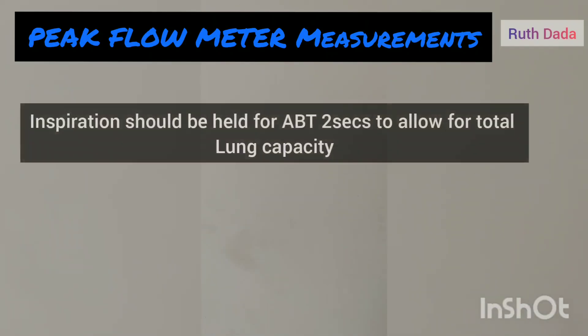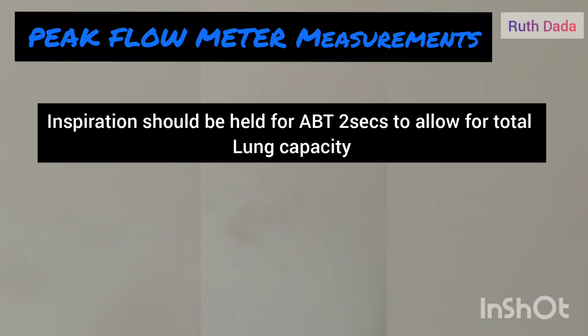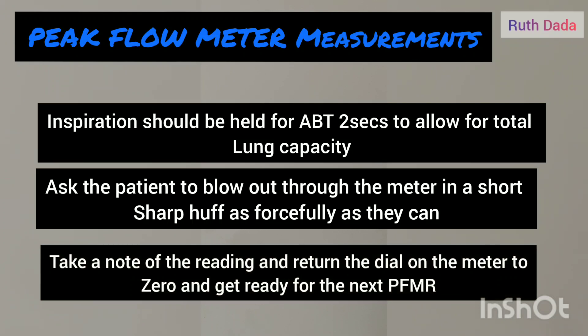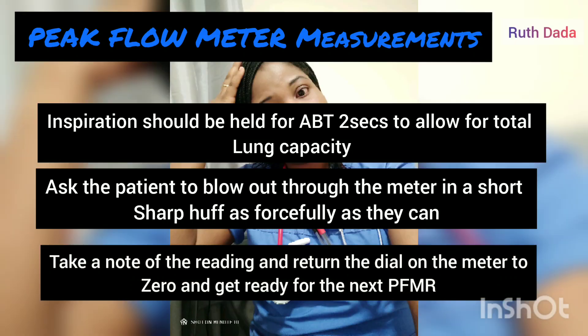Ask the patient to immediately place their lips tightly around the mouthpiece. The inspiration should be held for no longer than two seconds to allow for total lung capacity. Then ask the patient to blow out through the meter in a short, sharp effort, as forcefully as they can.